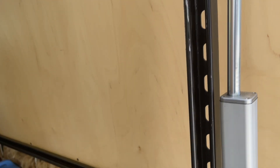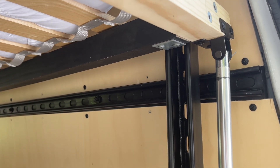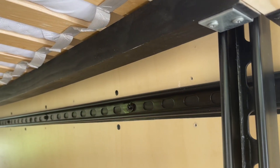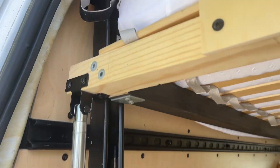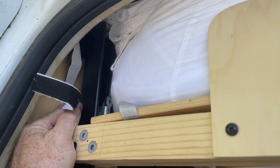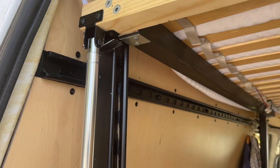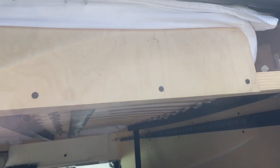There are three horizontal unistrut pieces bolted to the side of the van on either side, and essentially the four bed posts bolt to that. It's square, and the idea is that when you press a button it goes up and down. Now I'm actually swapping it out — the reason why is this is too low.